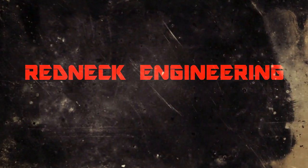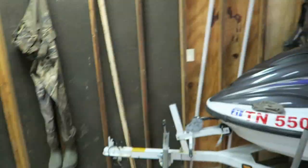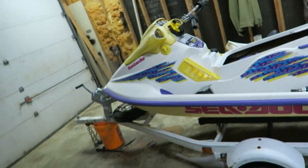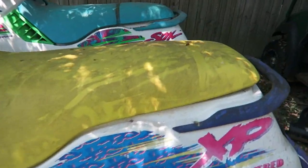I guess I'm going to need to change the channel name to jet ski dude, because we got one, two, and there's two more outside. This video is specifically on this 1995 Sea-Doo XP. Here are the other two — this is another Sea-Doo XP, also a '95.